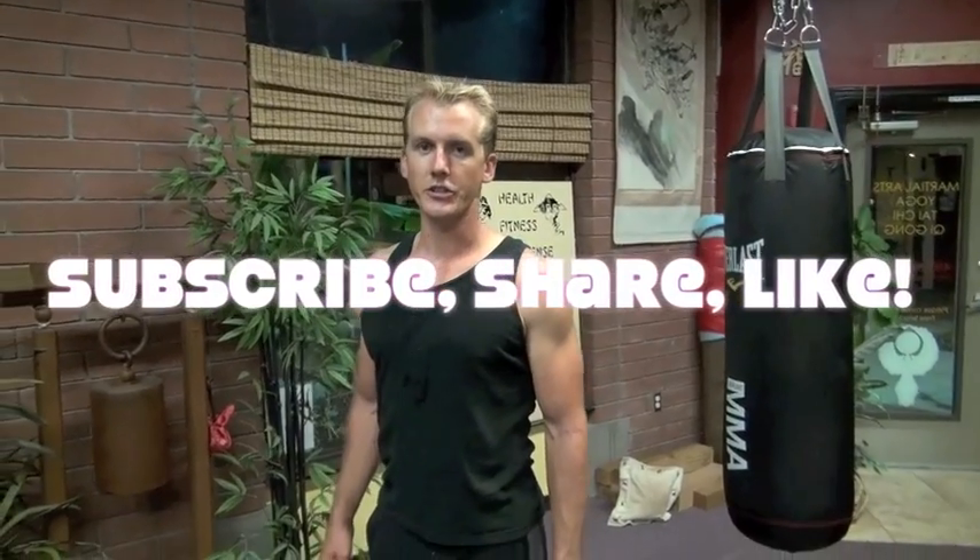Hey, it's Jake Mace with Phoenix Longevity Arts. In this video we want to start some training of Xing Yi, Xing Yi Quan, which is one of the three most famous internal fighting arts from Chinese Kung Fu. This particular Xing Yi is going to be beginner level, so it's going to look very external — punching, stances, and a sequence you have to memorize. We're going to break it into pieces, and this is piece number one of the Xing Yi linkage form.